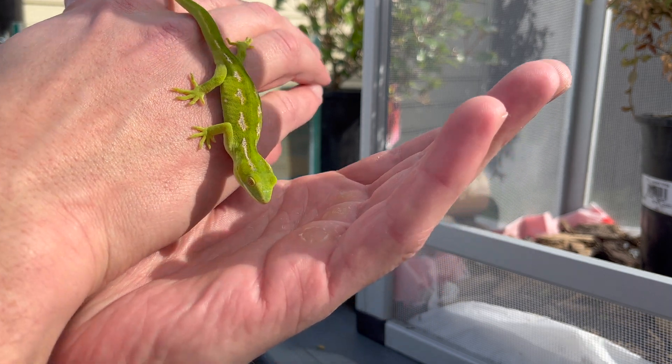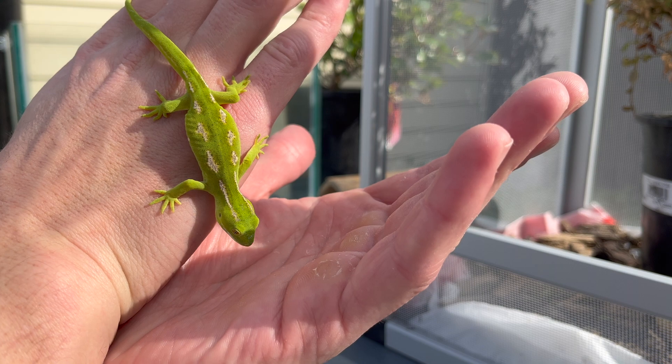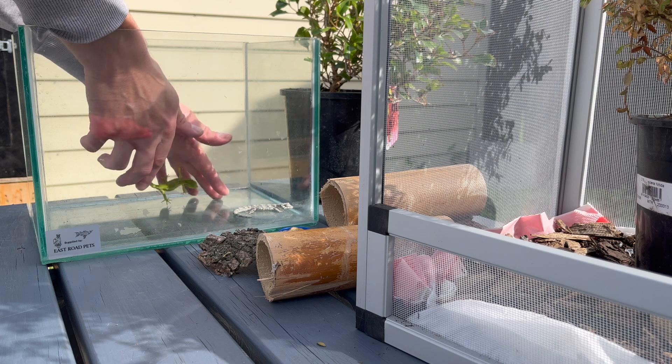What I want to see is activity — nice and active, bright colors. Some of them have gone through sheds, but look at that tummy, nice and full, so he's eaten well. I'm very happy. Let's just admire the species — absolutely gorgeous animals.